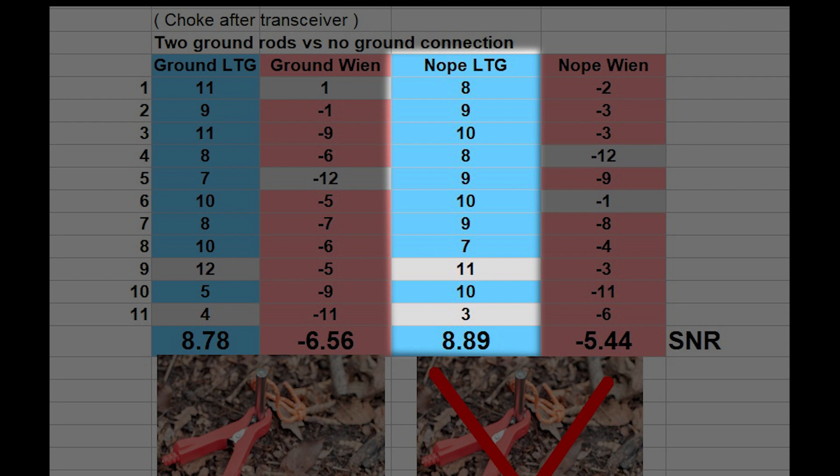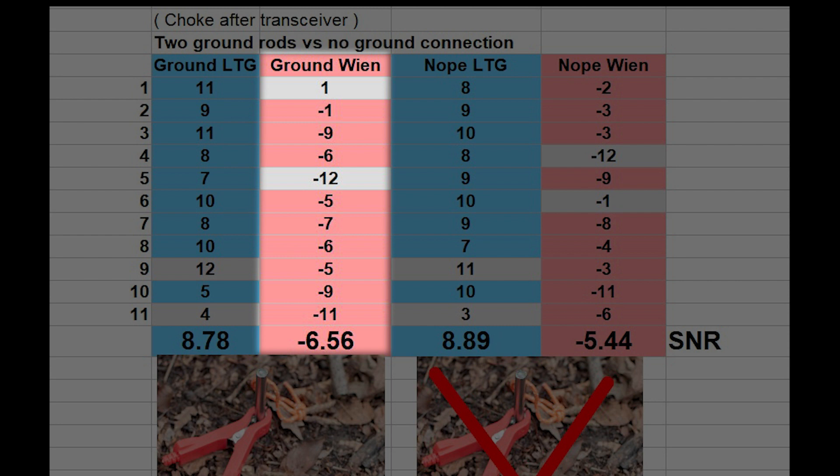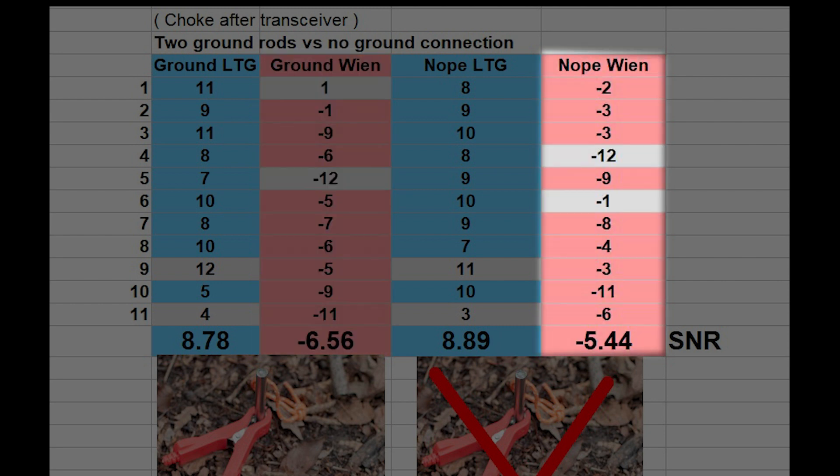So they are more or less identical: 8.78 with ground versus 8.89 without. If you look at the red columns, the left red column shows the transmission values from the field — these are the values we got back from the home station. The left column is with the ground connected and the right red column shows the values without the ground connection.